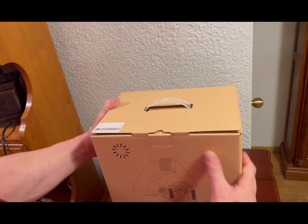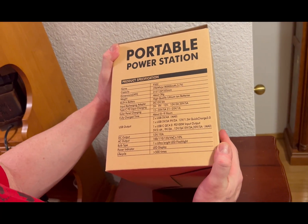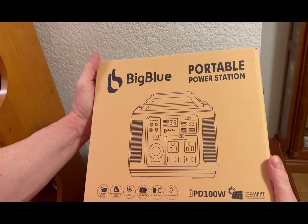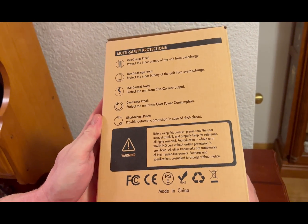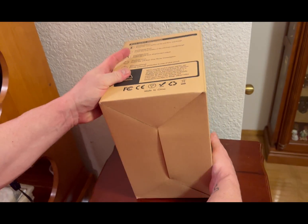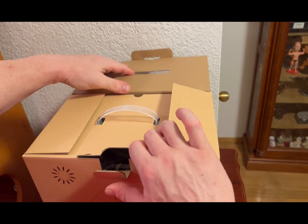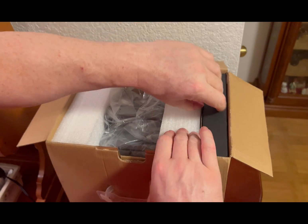The next item I'd like to review is the BigBlue 296-watt portable power station with MPPT and pure sine wave. So here we have the BigBlue portable power station. You can read the packaging here — I'm going to go into it though, because it's not just going to be an unboxing. So let's go ahead and open it up.